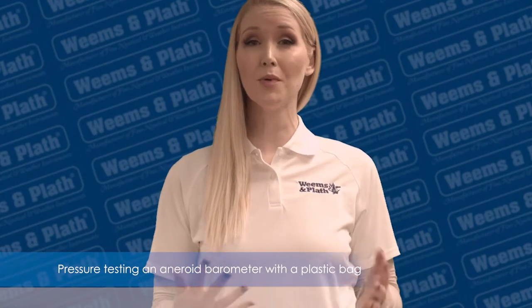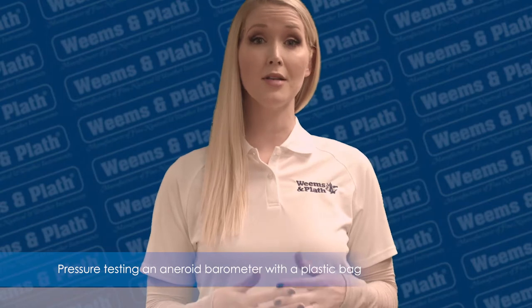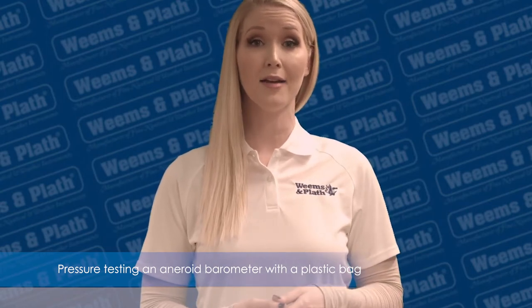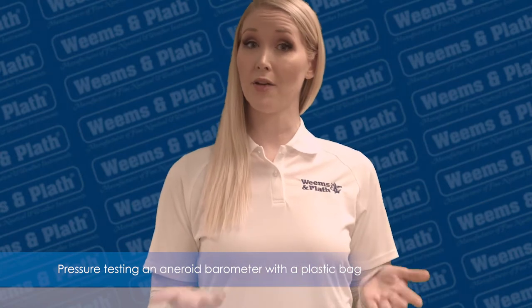Hi, I'm here with Weems and Plath and today I'm going to show you a simple way to test your barometer with a plastic bag. Sometimes people think that their aneroid barometer is not working because the indicator needle doesn't move much from day to day. Most of the time there is nothing wrong with it — it's just that the atmospheric pressure is not changing very much where they are located.